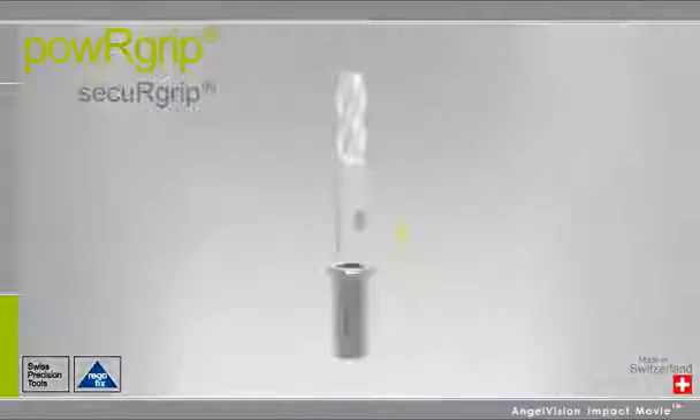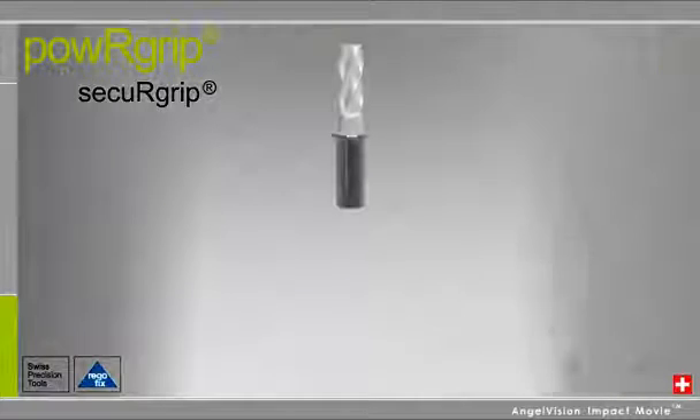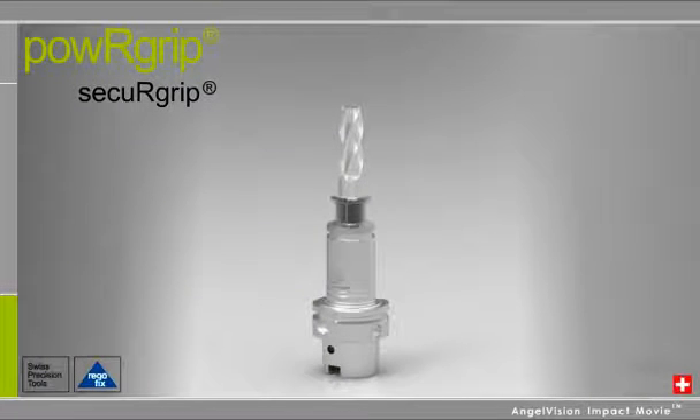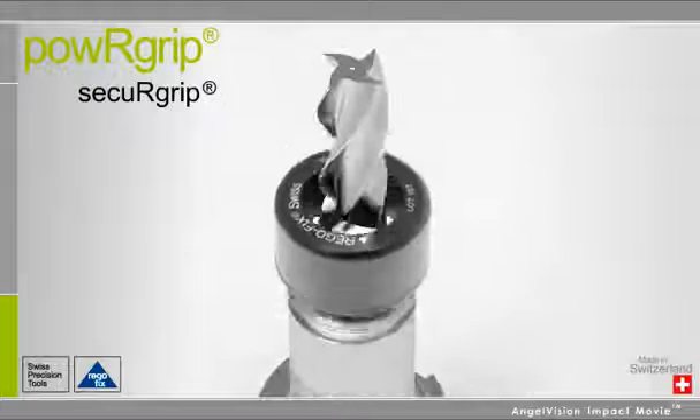PowerGrip also comes with the ability to lock tools to the holder using the Secure Grip option. This option uses standard Weldon flat tools, a special insert, and a threaded cap nut to lock the assembly together.